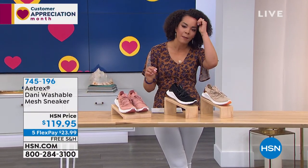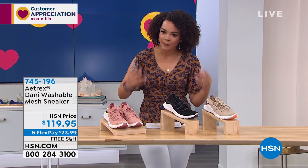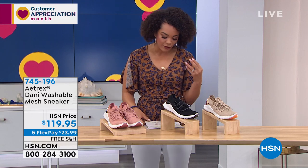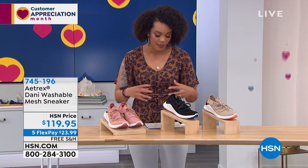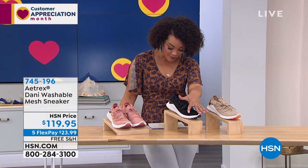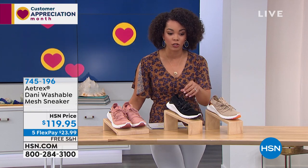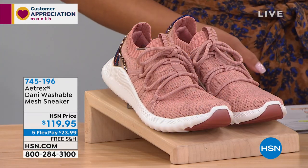We are moving on to Danny, and Danny is very limited so we only have a couple of minutes to dive into it. You'll keep hearing about Atrix this hour — the memory foam gives that extra padding, support, and alignment. The balance and antimicrobial technology are built into Danny, and it has built-in arch support.